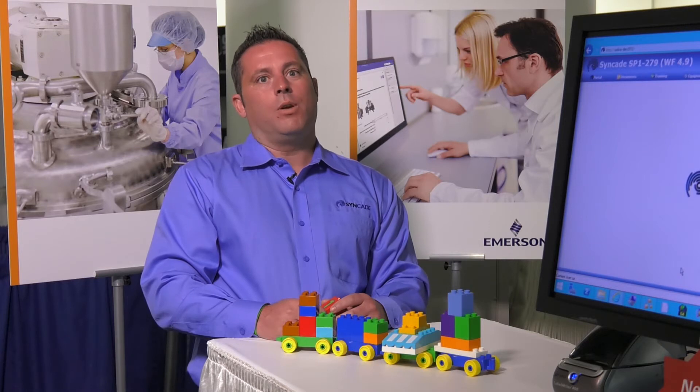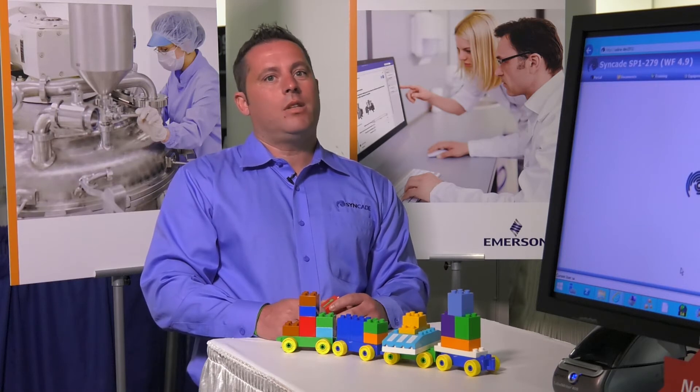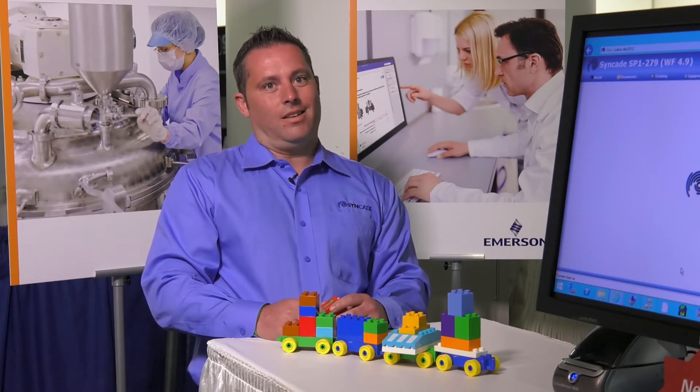So what are starter kits? I personally feel the best way to describe them is by using Lego blocks, and wouldn't you believe it, I actually have some right here. For the record, they're my son's, but you're never too old to play with Legos. I really wish I could just play with these things all day, but that wouldn't teach you anything, so let's get started.